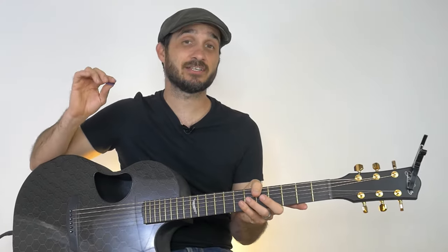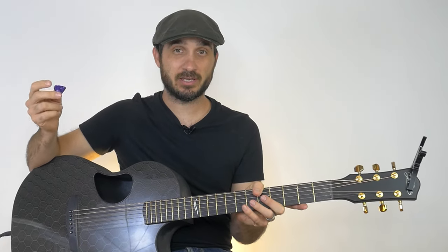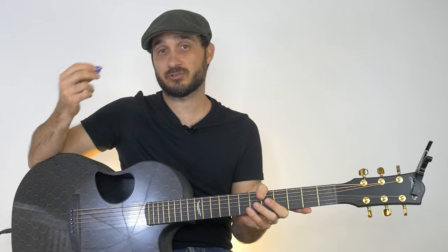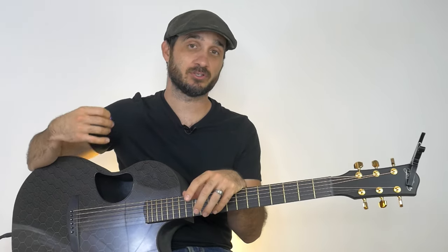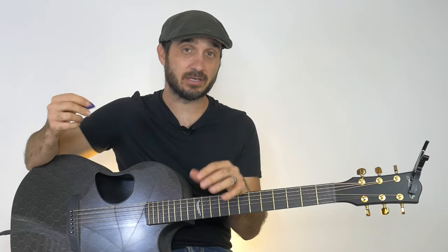Let's start off discussing the pick or the plectrum. When you're strumming with a pick, the pro is that it's going to give you a much more vibrant sound. The sound is going to be a lot louder than if you were to strum with your finger. Now maybe you don't want a loud sound, and in that case that's fine. But that is one of the pros of the pick — it will give you a louder, more vibrant sound.